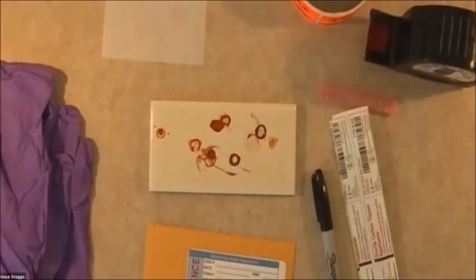So what we're going to do is first of all collect the blood stain. Now this is a dried blood stain, so what we're going to have to do is moisten a tip and then do the packaging.